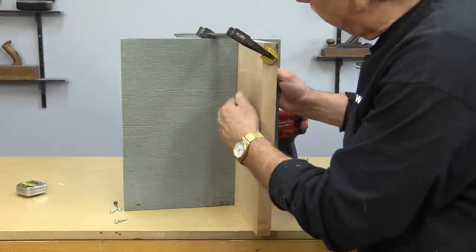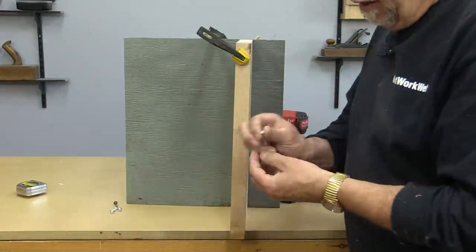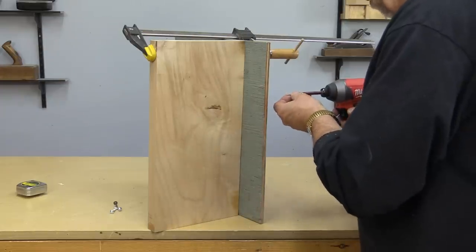I've already marked my piece, and I've put a clamp on here so that it doesn't move around on me. I'm just using these big flat head screws on the back to hold this piece of plywood on.